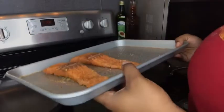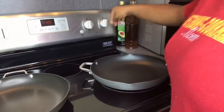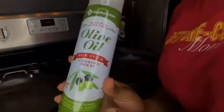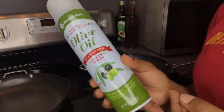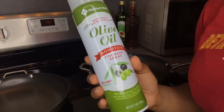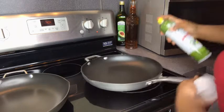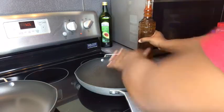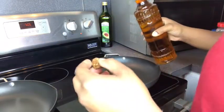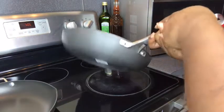Now that I'm done seasoning my salmon, I'm going to put the stove on medium and let it heat up for about five minutes. You want to make sure you use some non-stick cooking spray. I use olive oil, but you can use Pam or any other non-stick cooking spray that you prefer. Now that our pan is starting to heat up, we're going to add some olive oil. A little oil goes a long way, guys, so you don't have to put too much. Make sure it gets all over the pan.